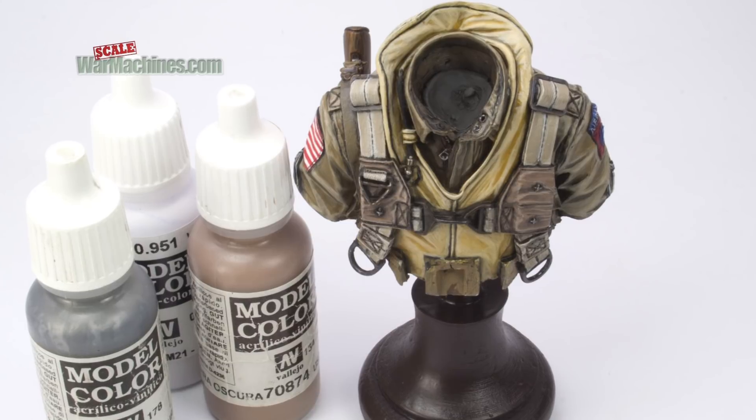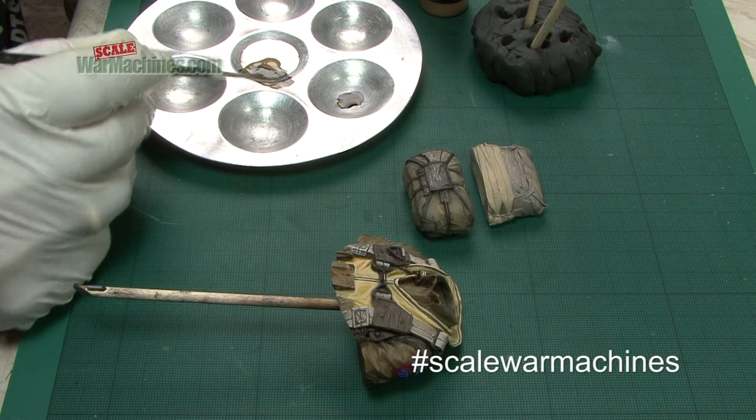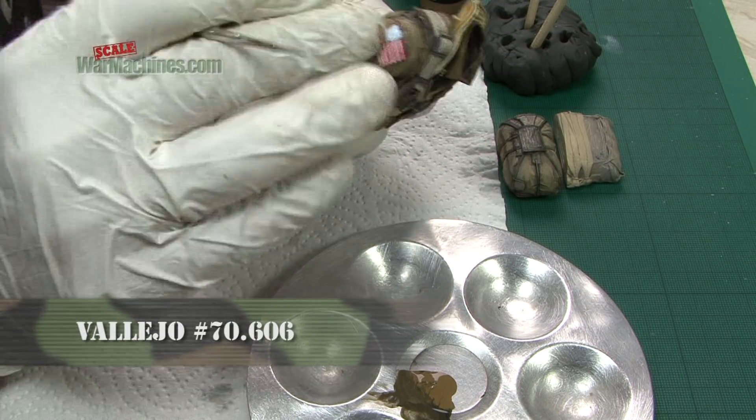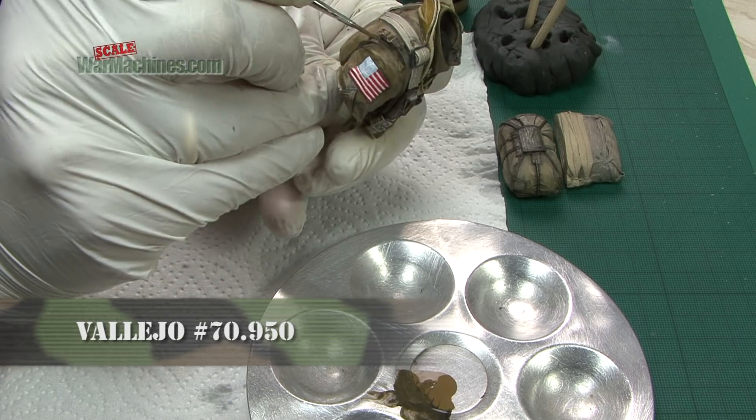On now to the figure's uniform. German green-brown surface primer is mixed with black to create the deepest shadows. This was painted in all the darkest areas — creases, shadows, and under the overhangs.